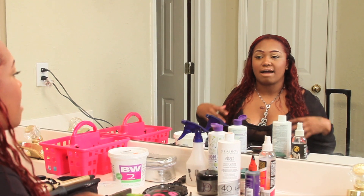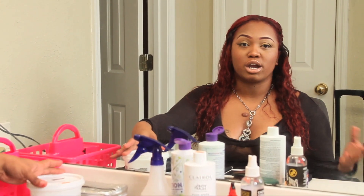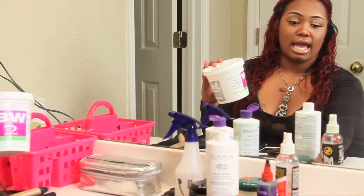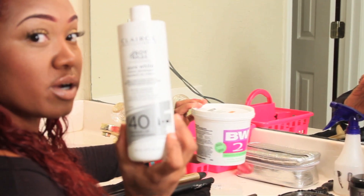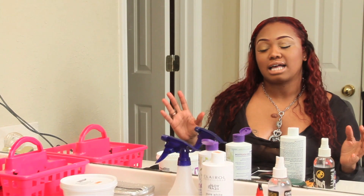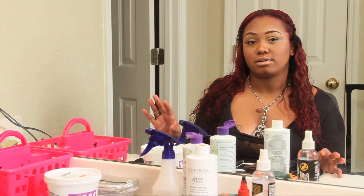I've done a couple of things to this hair. First of all, I bleached it because it was just a regular 1B natural color as it comes. I bleached this hair with BW2 and a Clairol Professional Soy4Plex Maximum Lift 40-volume developer. I bleached the hair until it got as light as I wanted it, and then I added Adore Intense Red onto it, which is a deposit-only type of color.